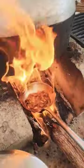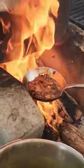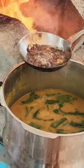Guys, this is ready to chunk. Wow, look at this! Look at this — the dal is ready.